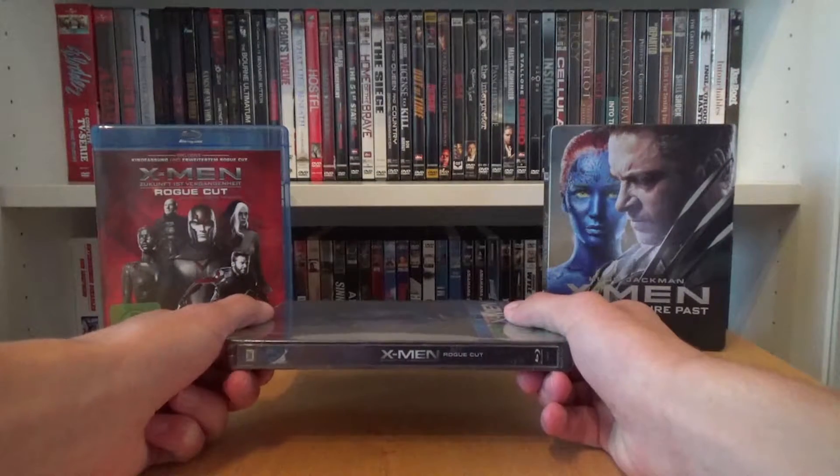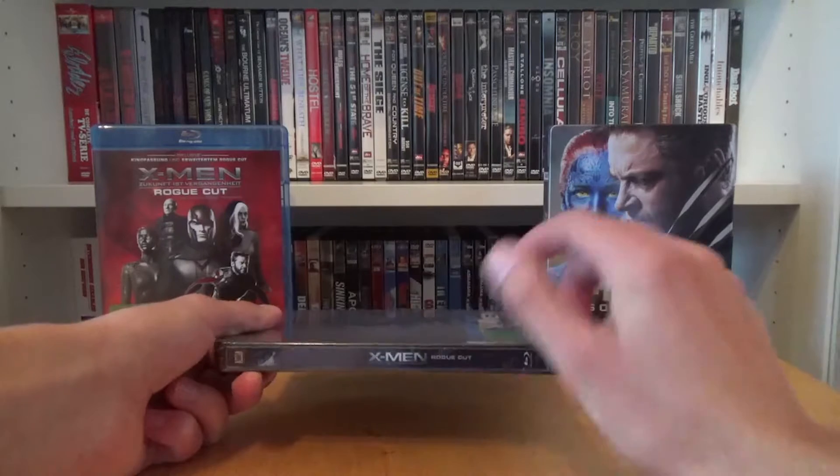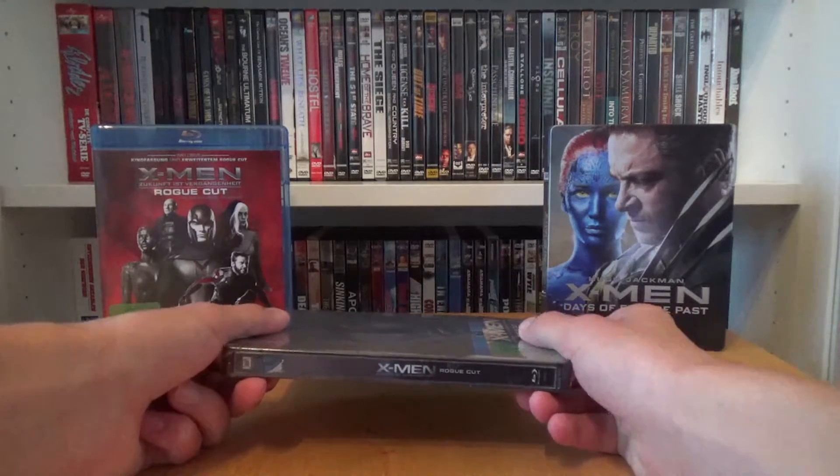This is the spine with the 20th Century Fox logo at the top. We have a picture of Mystique, the same picture as on the front cover. In the center we have the German title X-Men Zukunftsvergangenheit Rogue Cut, and at the bottom we have the Blu-ray disc logo.